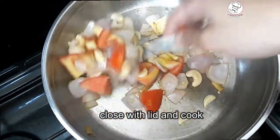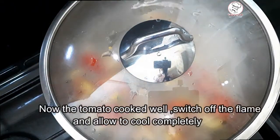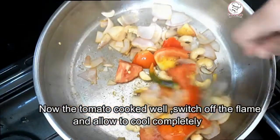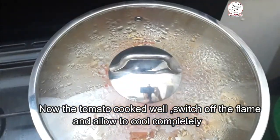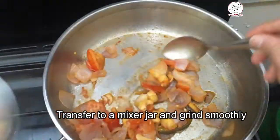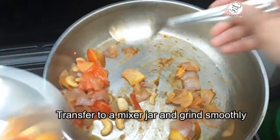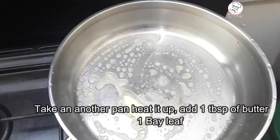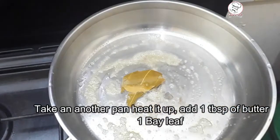I am going to add the paste into the pan. Then 1 spoon of butter and a bay leaf. I am going to make a little cream for this.